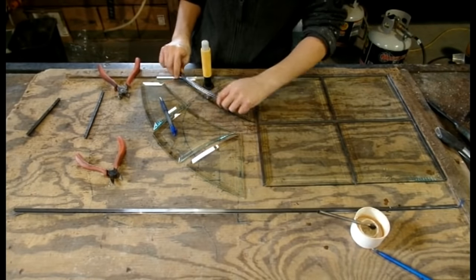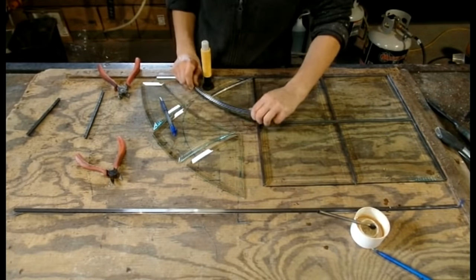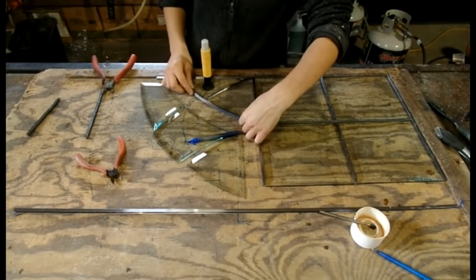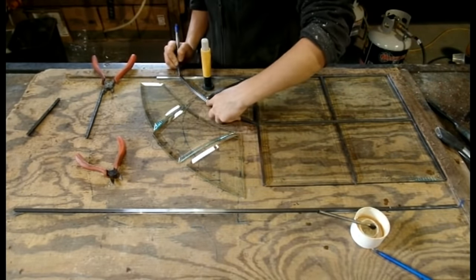You can see here that each piece of lead is measured, cut, and marked by hand, just to make sure that everything is perfect.